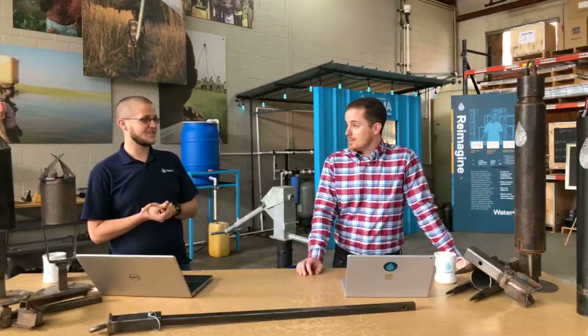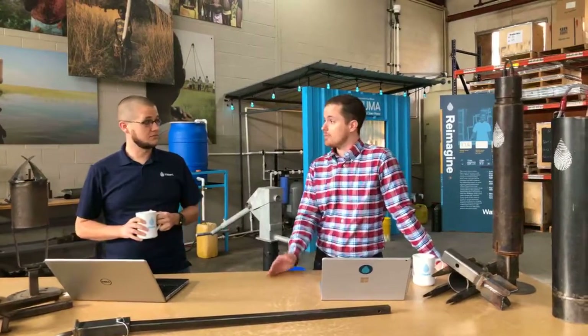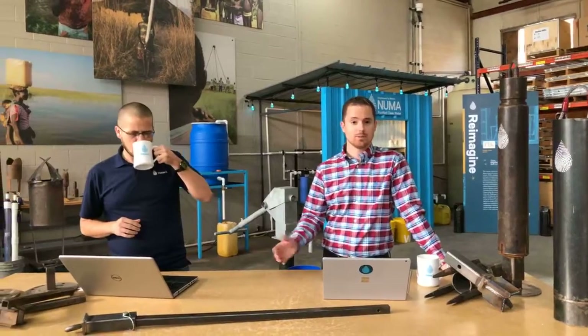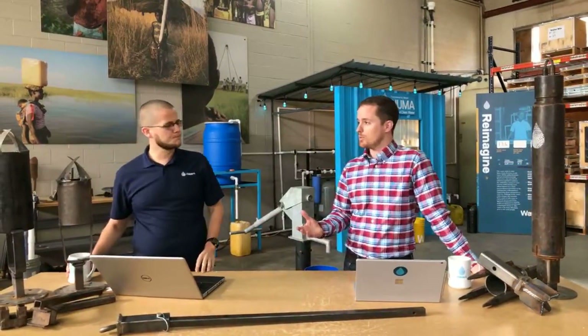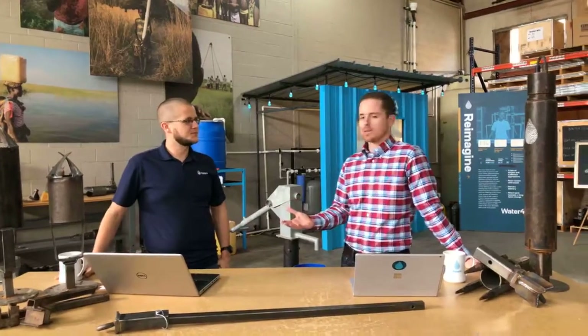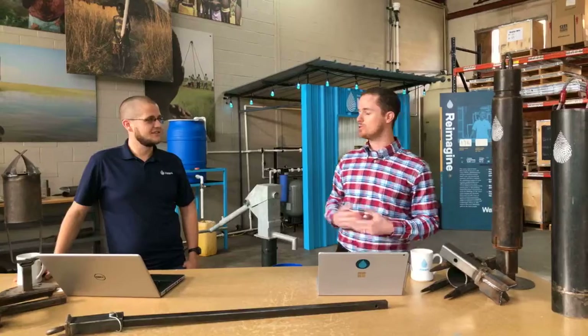Daniel, you think you could start us off with one of those questions? So one question we get asked a lot from family members back home and people emailing us is: how do you dig a well? Well, to answer that question — you dig a well with a shovel. That's right. We don't dig wells.